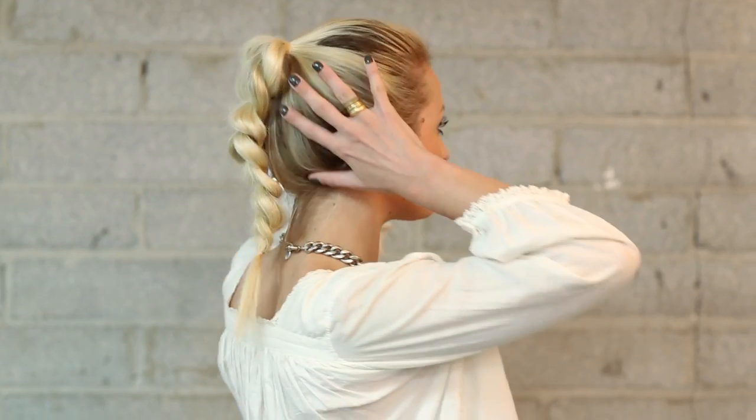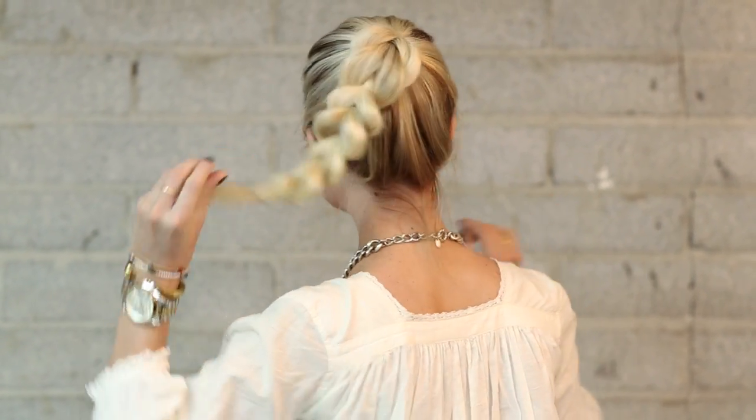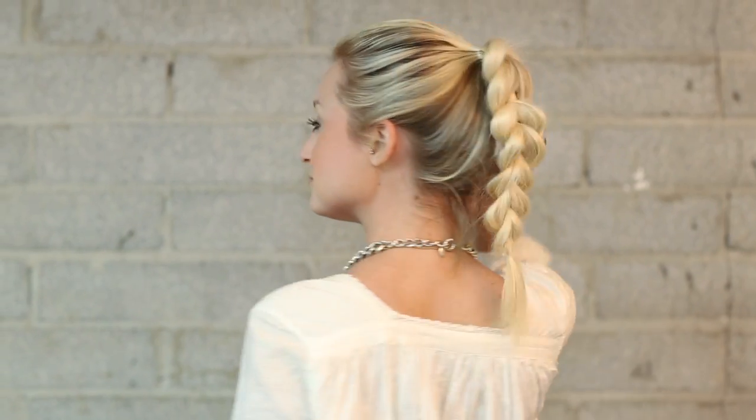Hey everyone, this is Jenny Strebe with Confessions of a Hairstylist and I have my model Jess here. I'm going to show you ladies how to get the pull out braid. I love this look because it's definitely a statement braid, but it's super simple to do. Make sure you stay tuned for the very end because I'm going to show you a different way to utilize this technique into a really nice editorial style.